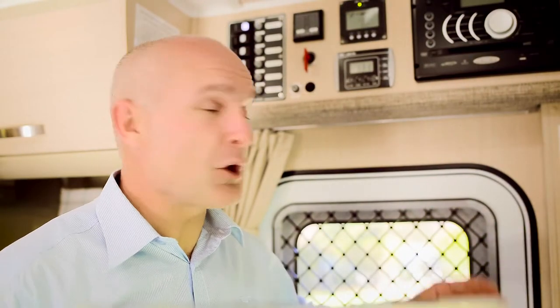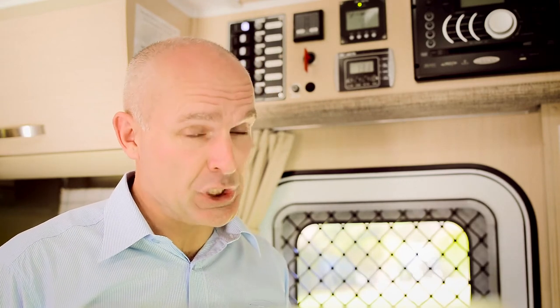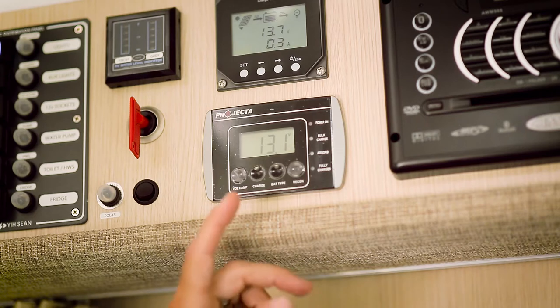The display, which is often located above the entry door of your RV, shows you how much charge your battery is holding. You should check this display frequently, especially when you're disconnected from mains power.